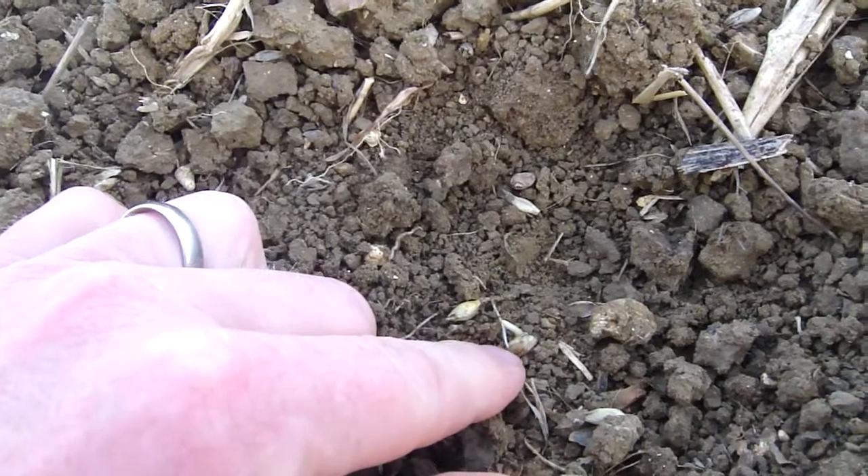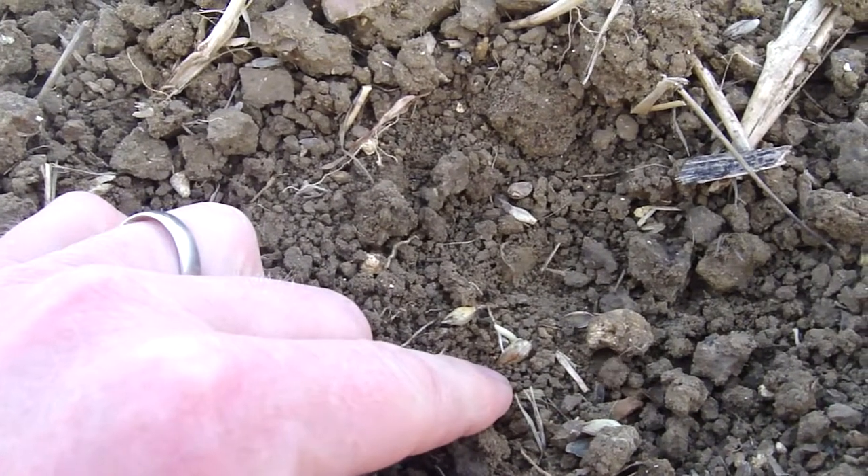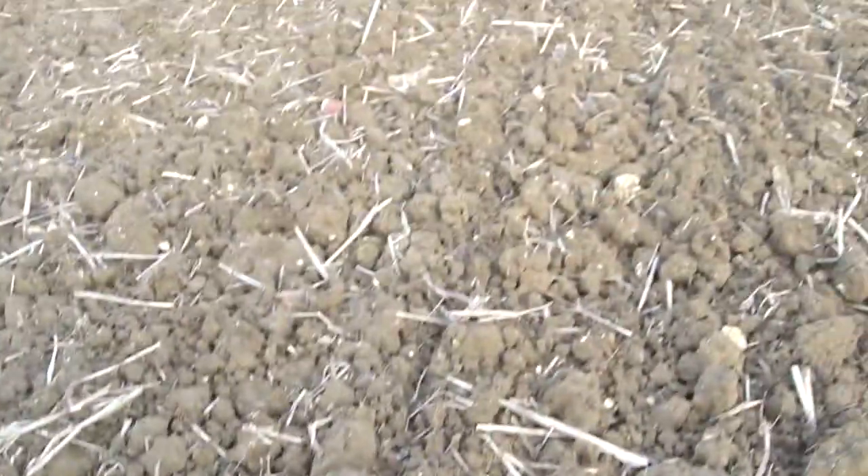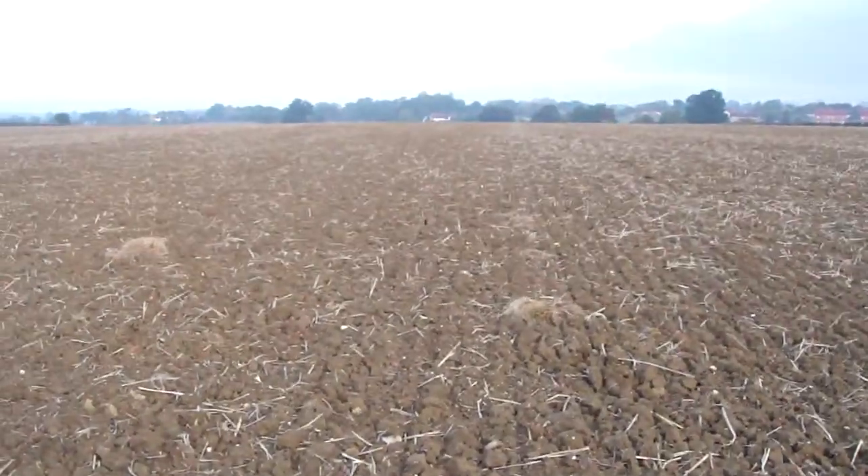As you can see, there's enough moisture there to start growth, and so in another week or so we should be able to look down this field and see rows of green barley.